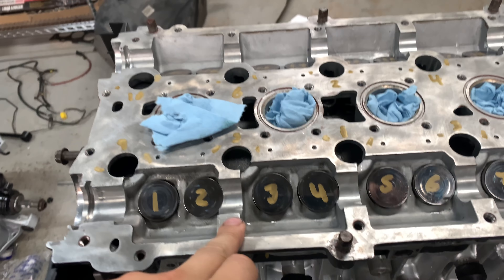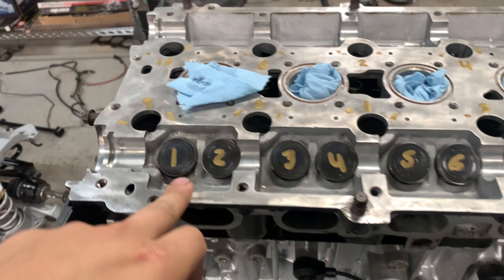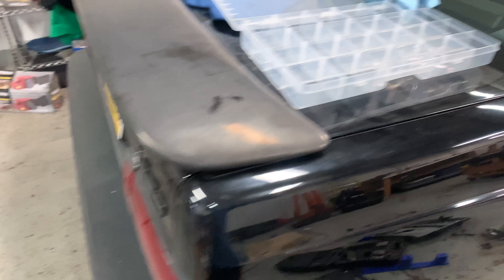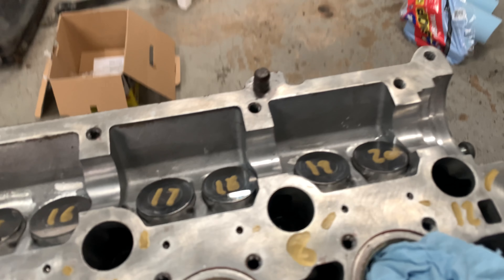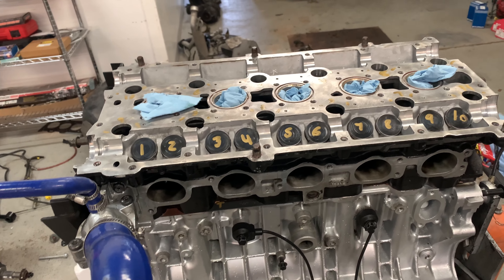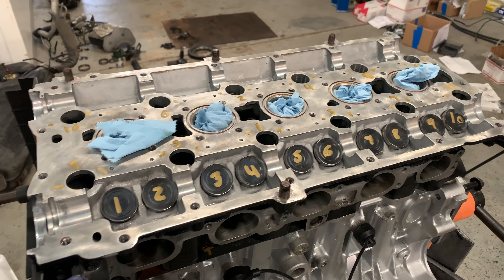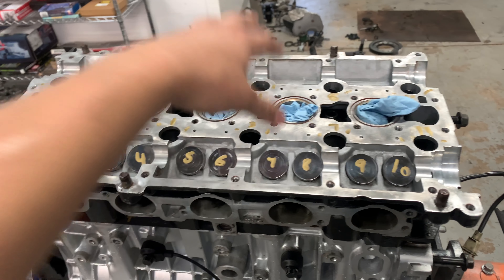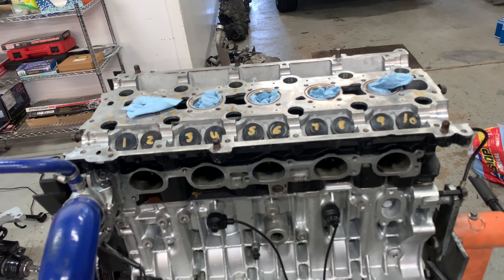I got the lifters back in. This is a solid lifter head — it's an N head, an 850 head converted to solid lifters. Since these are solid lifters they have to go back in the same bore they came out of, so I labeled them all before taking them out and kept them in a container so they wouldn't get dirty. I wiped them down, oiled them, and they went right back into their bores. We're not going to check valve lash because we just did it last year — this has 2,000 miles on it and it ran perfect without any noise.